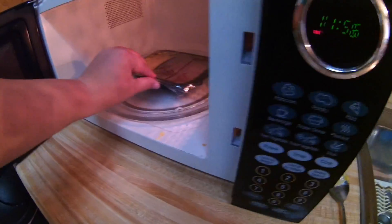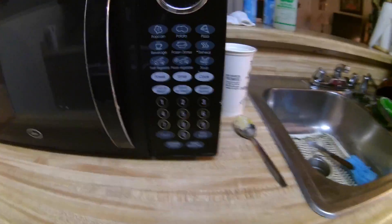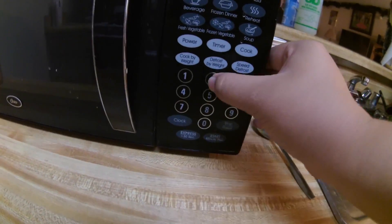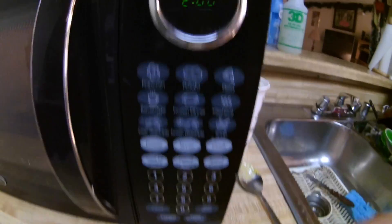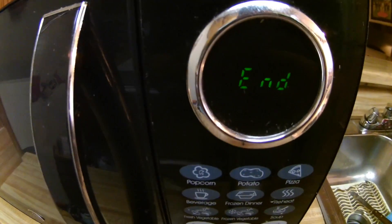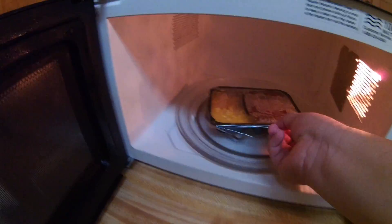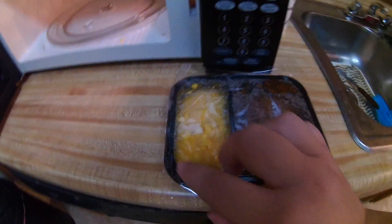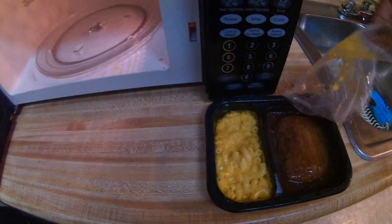It says one and a half minutes, but I'm going to do a full two minutes just to be safe. Two zero zero — start. There she goes for another two minutes. So it just finished, and I'm going to go ahead and pull it out and take the film off so I can dispose of it right away — the sink will do for now.